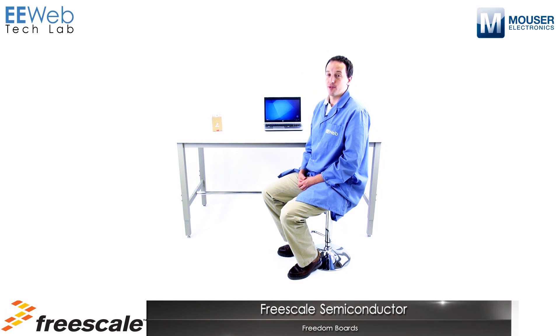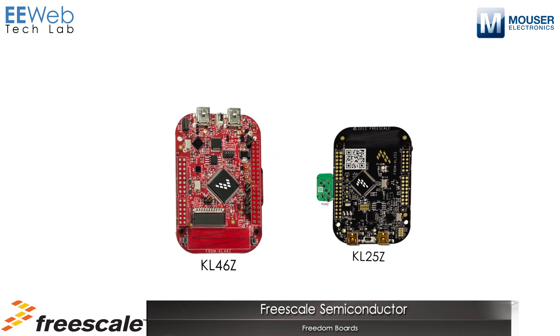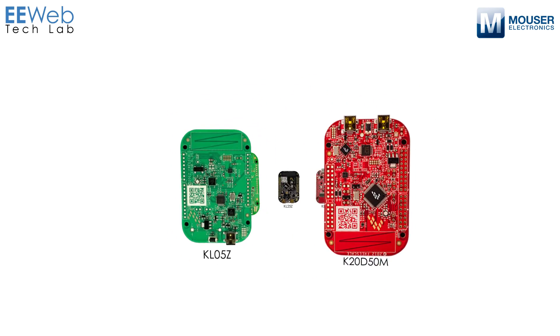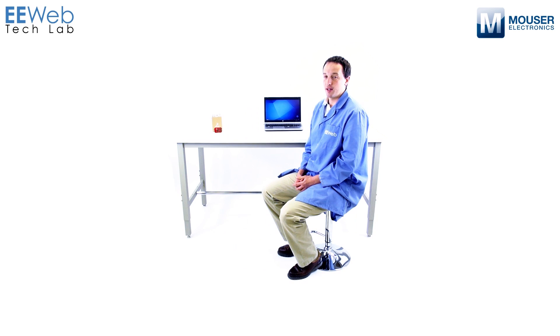Hi, I'm Chris Anderson at the EE Web Tech Lab and today I'm looking at the Freescale Freedom Development Platform. The Freedom Platform is a small, low-power, cost-effective series of development boards featuring the Freescale Kinetis family of MCUs. Today I have the Freedom K20D50M, so let's take a look at some of the features of that board and then get into what it can do.